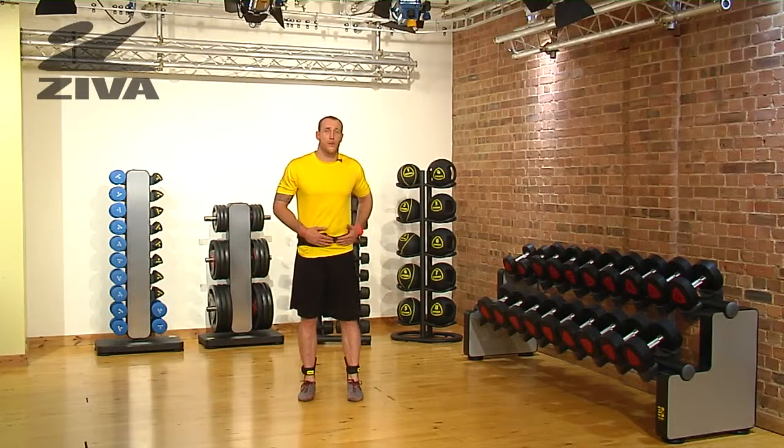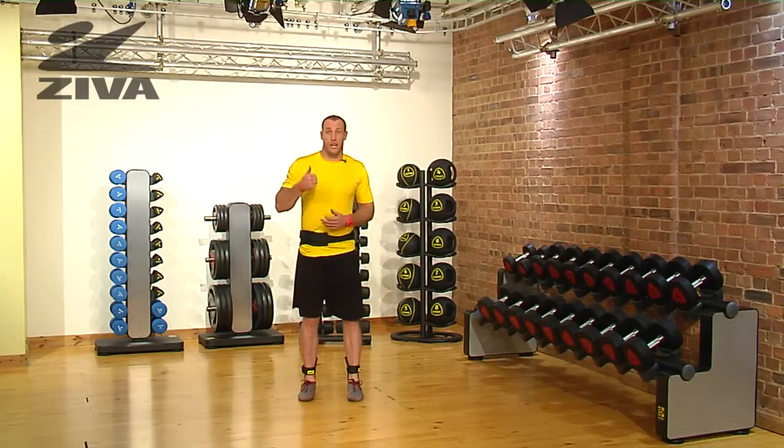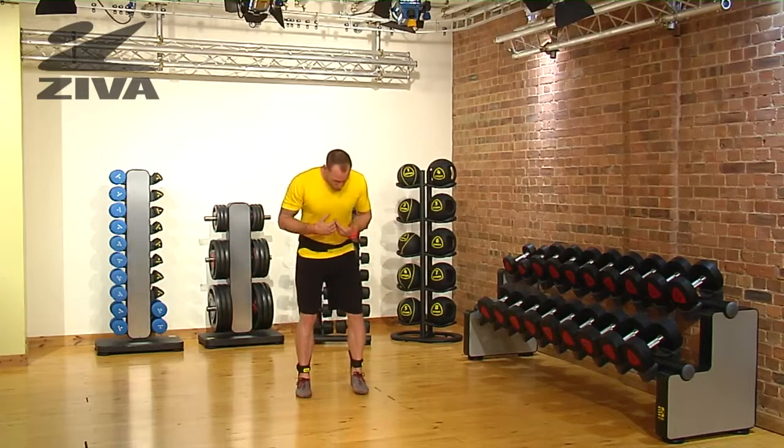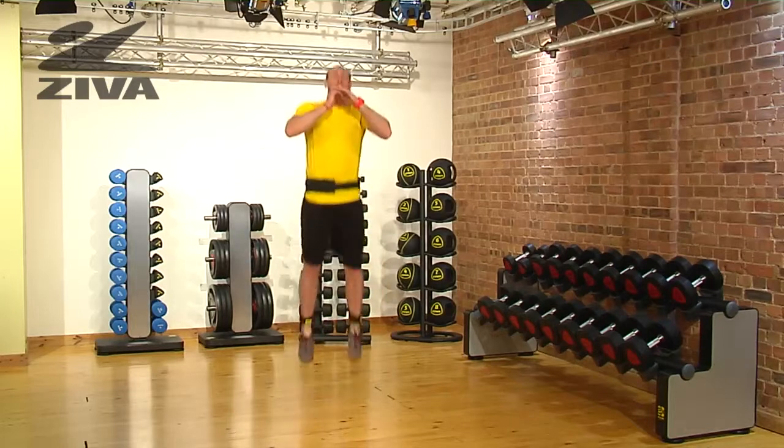Seeing as we're talking about the Ziva vertical trainer, what I want to do is first go through a squat jump to challenge that vertical. We'll sit down into a squatted position, and from here these bands are already creating resistance — now all I'm going to do is just jump up.